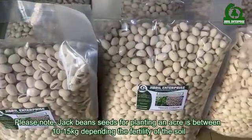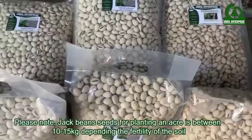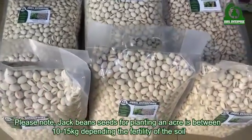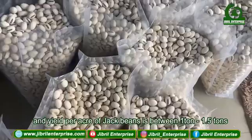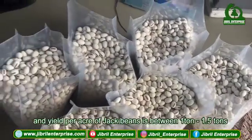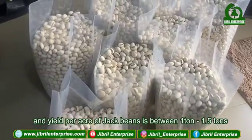Jack bean seeds required for planting an acre is between 10 to 15 kilos depending on the fertility of the soil, and the yield per acre of jack beans is between 1 ton to 1.5 tons.